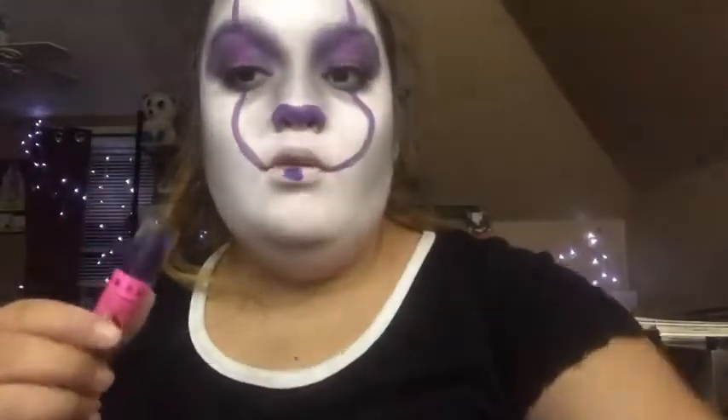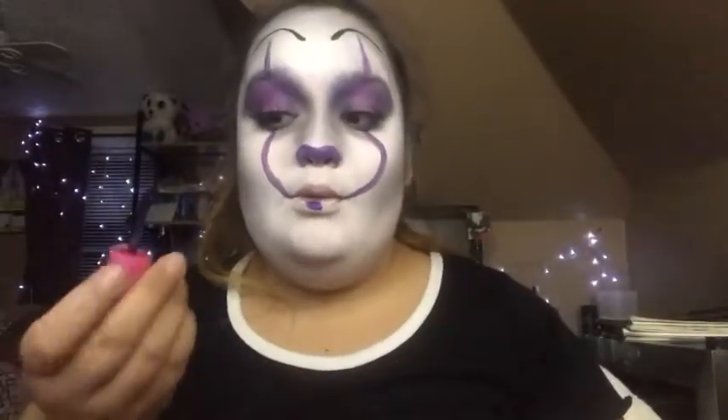This is Blue Velvet. We're gonna be using Abused and Blue Velvet, but first we're gonna go in with Abused.